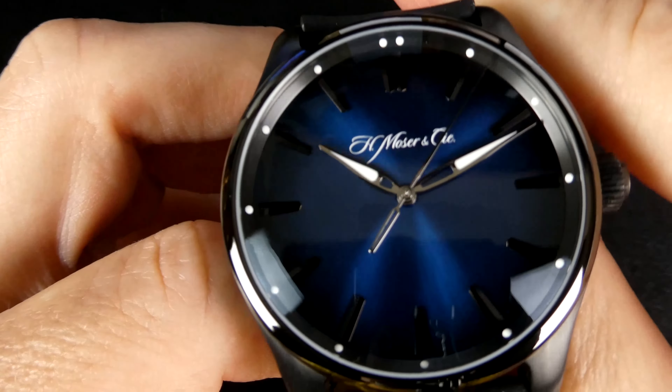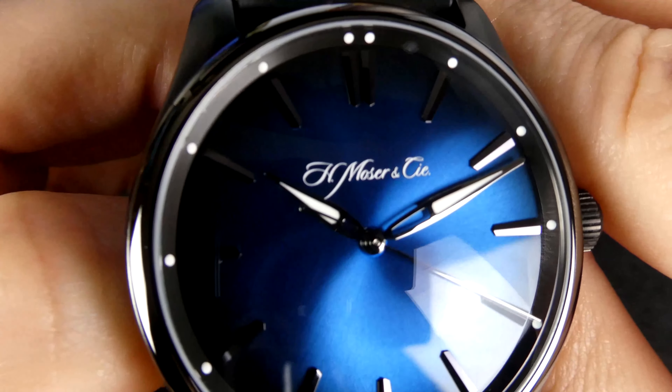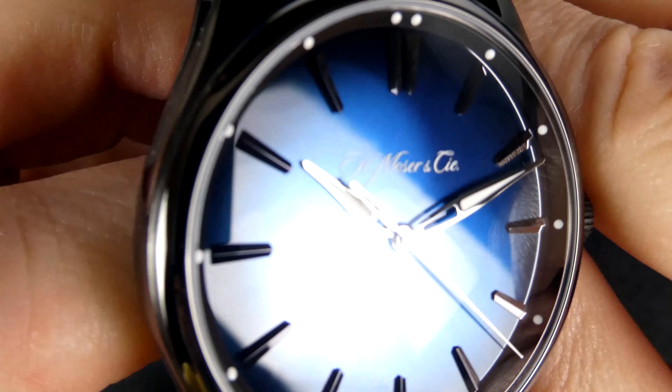This watch is quite thick for a time-only model, and that has really to do with the significantly domed sapphire crystal that protects the dial. Close to the bezel, there are lume markers for each hour marker. The hour and minute hands are also lumed, and SuperLuminova is the lume of choice for this watch.